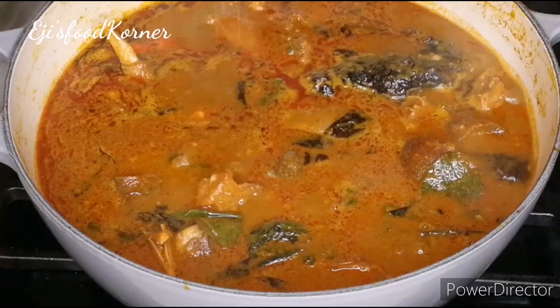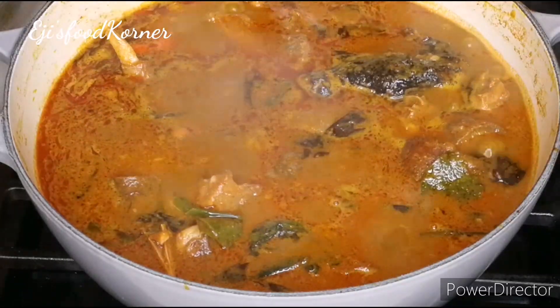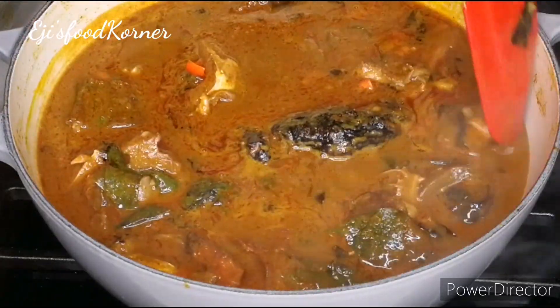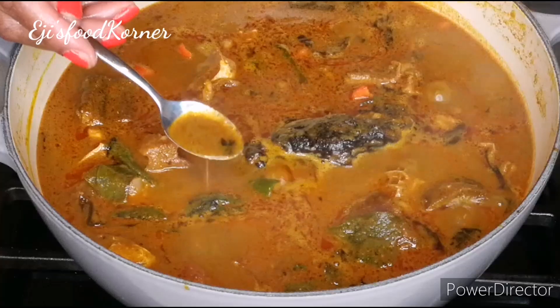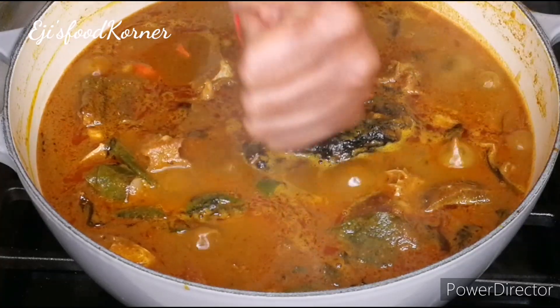I'm adding a bit of salt — remember it's best to gradually salt our soups so we don't over-salt. I'm tasting for salt and my soup is just perfect!